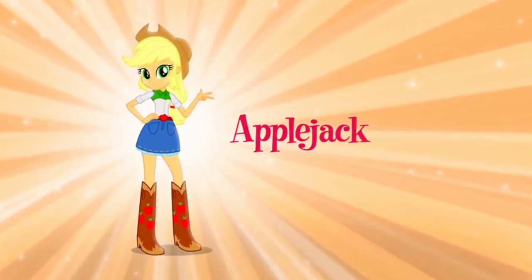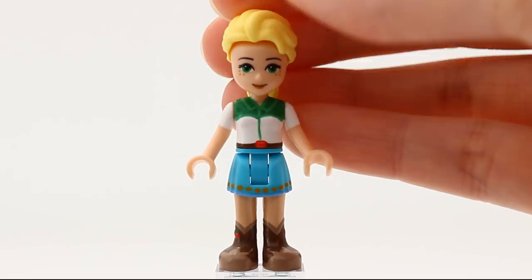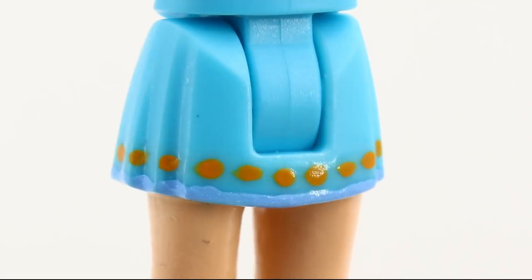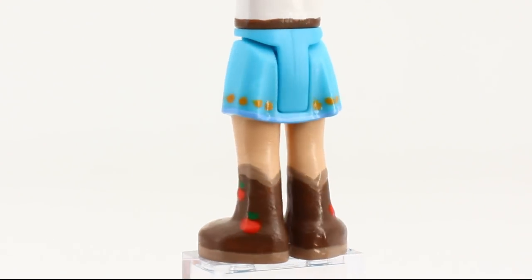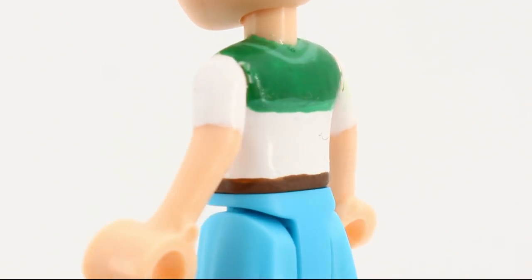Next up is Applejack. She's giving off a clear country vibe in her human-like form, and I tried to recreate that. The boots have two apples on the sides, and the skirt has some orange top stitching. The skirt is of a lighter colour than the original, but I don't mind that as much as I would have minded painting it. The shirt is simple yet effective.